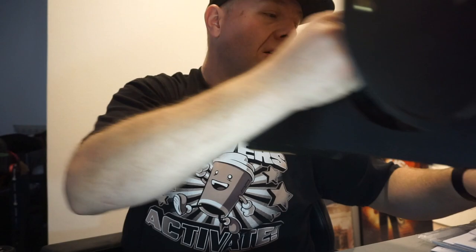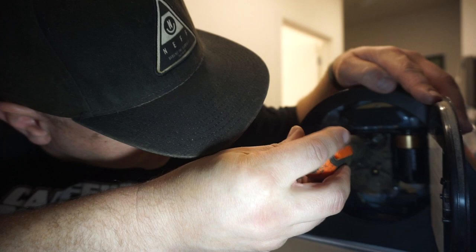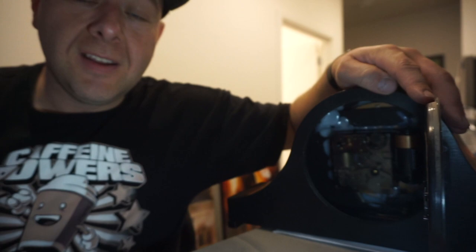Eight clicks to the minus. One, two, three, four, five, six, seven, 8.5. All right. SD card's almost full, so we're going to end it there. I will catch you guys later.